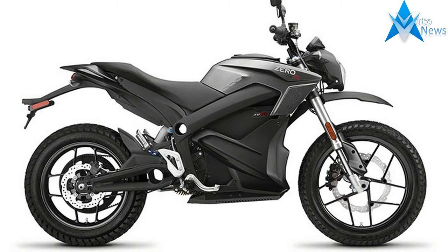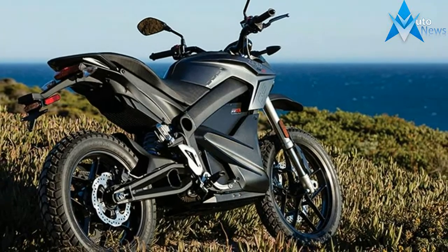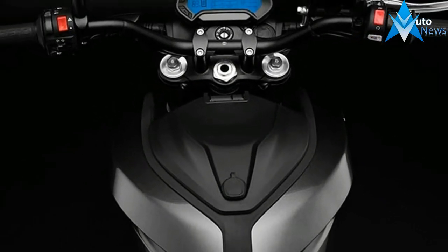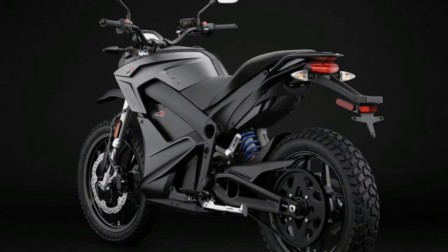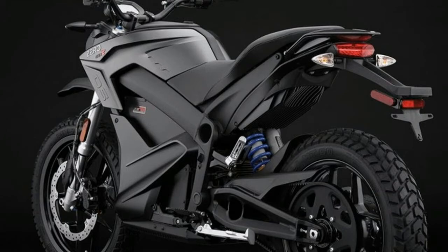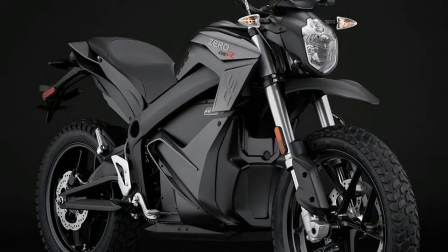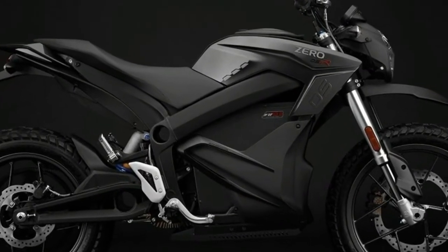The Zero DSR is an amped up version of the Zero DS, bringing unprecedented levels of power and torque to the world's most versatile electric motorcycle for the dual sport rider demanding more. The Zero DSR delivers 43% more torque and 17% more power. A 775-amp controller is paired with a Z-Force motor that contains higher temperature magnets to ensure better performance during extended durations at higher speeds.